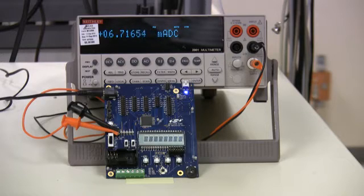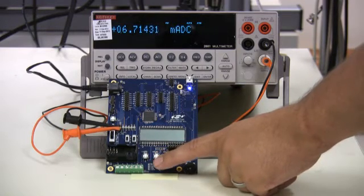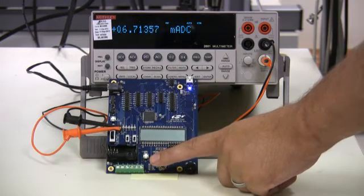Pretty neat, huh? The difference is clear, and the advantages are compelling.